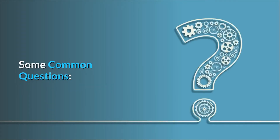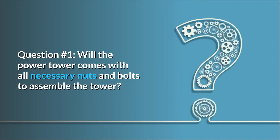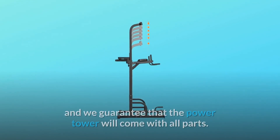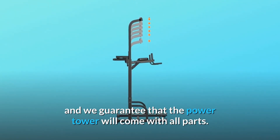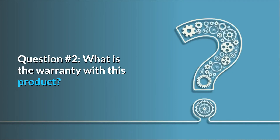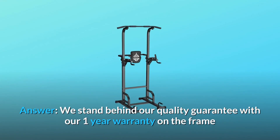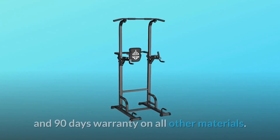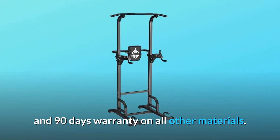Some common questions. Question 1: Will the Power Tower come with all necessary nuts and bolts to assemble the tower? Answer: We will inspect all packages before shipment and guarantee that the Power Tower will come with all parts. Question 2: What is the warranty with this product? Answer: We stand behind our quality guarantee with a 1-year warranty on the frame and 90 days warranty on all other materials.